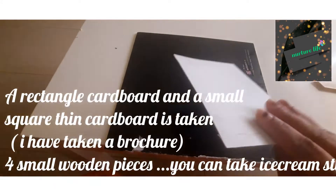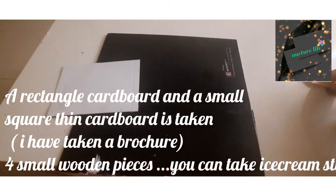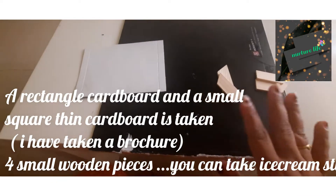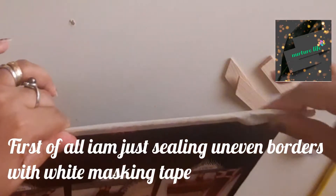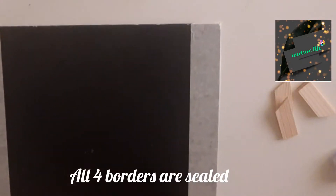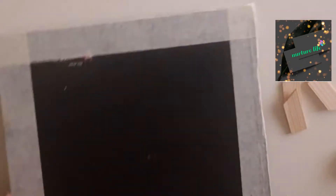I am using a kitchen with cardboard with 4 wooden pieces. I am using a brochure in a rectangle shape. I am using a white tape to seal it. I am using a square piece of cardboard.